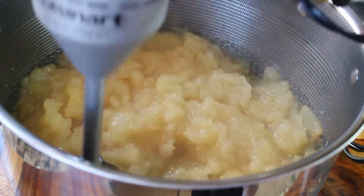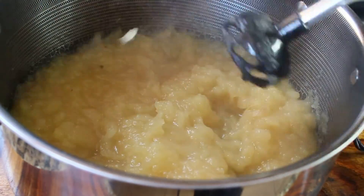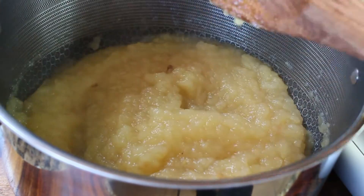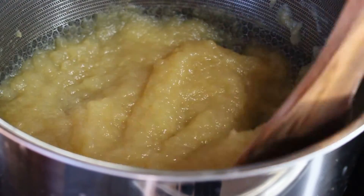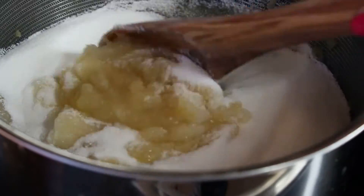Using a hand blender, blend the apples. It's up to you — you can either keep little pieces of apple or blend it to a perfectly smooth consistency, just like that.